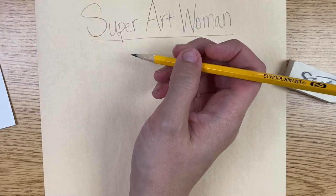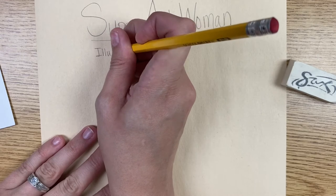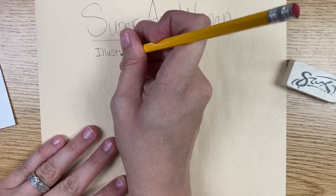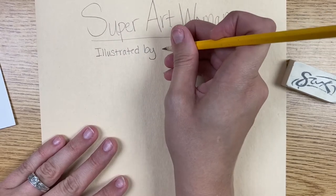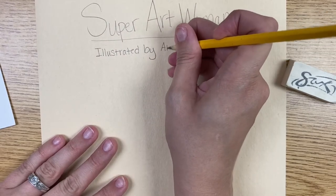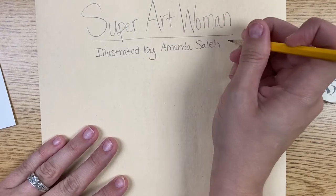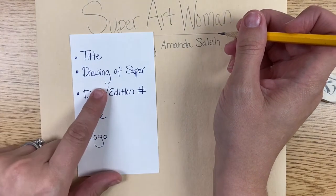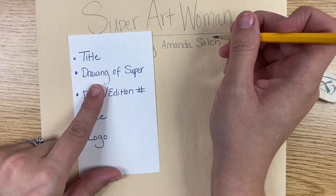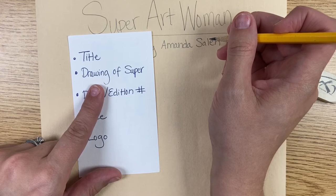Then I'm going to write my name. I'm going to write 'Illustrated by' because I'm the illustrator, the person drawing the pictures. Illustrated by — and then my first and last name. My first name is Amanda and my last name is Saleh. So, illustrated by Amanda Saleh. Then I'm going to draw a picture of my superhero. This is just a sketch, so it's okay if you just draw stick people or just have a basic idea that you want to get down.